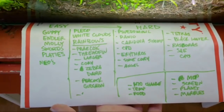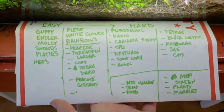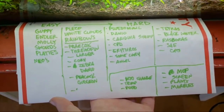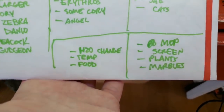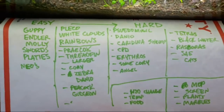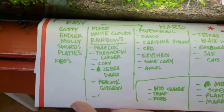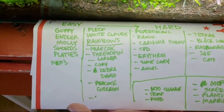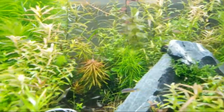On some scratch paper, this is my easy-to-hard list. The left side is easier fish and the right side is harder fish to breed. On the easiest side, we've got guppies, endlers, mollies, swordtails, platys — basically all of the livebearers.